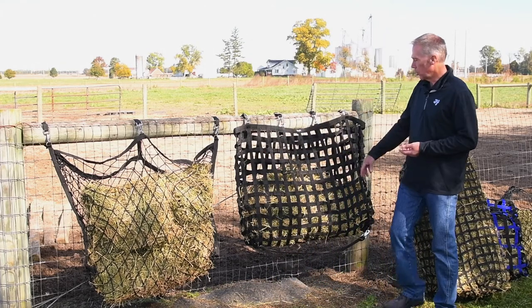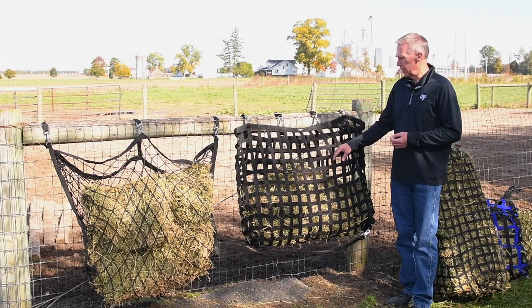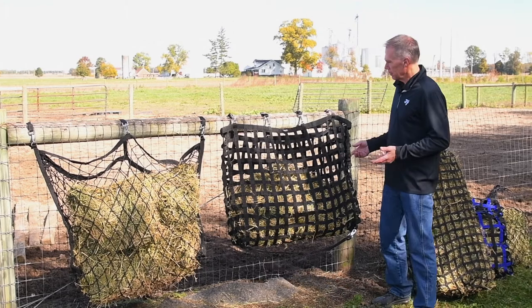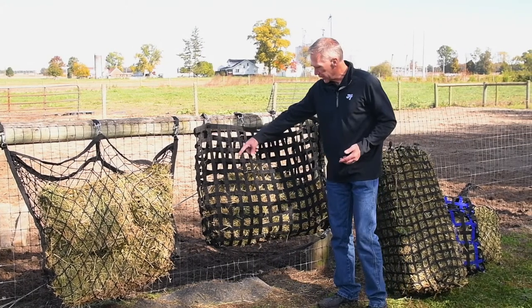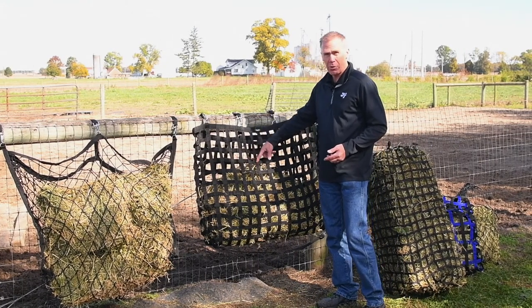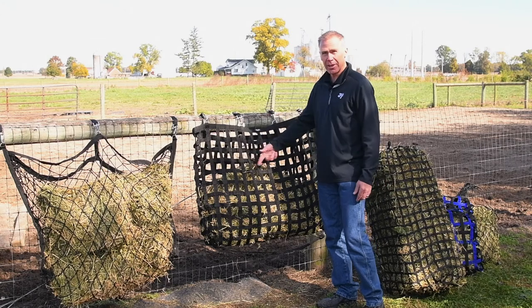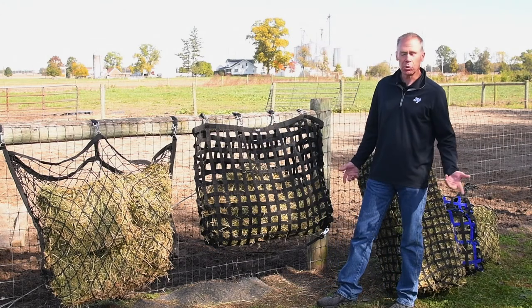Another option is the web feeder. This is a particular favorite of mine — it's just incredibly durable. We've actually thought this through, so it features a woven end. It's not just the net or web laying on top of one another; it's actually like a basket weave, which gives it even more strength.